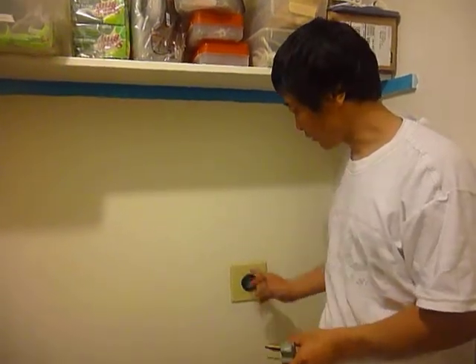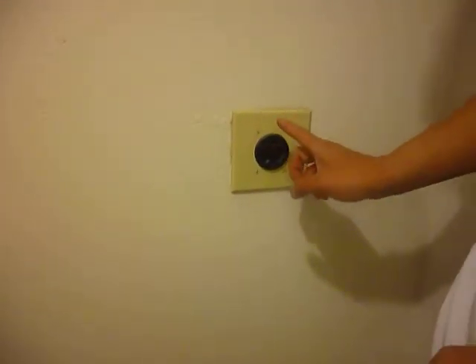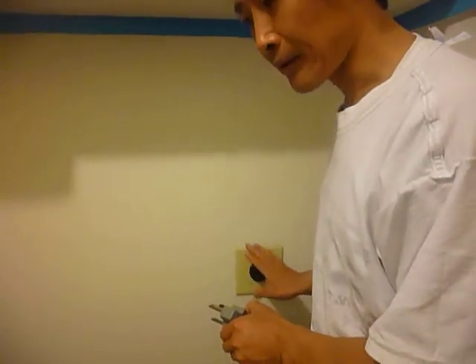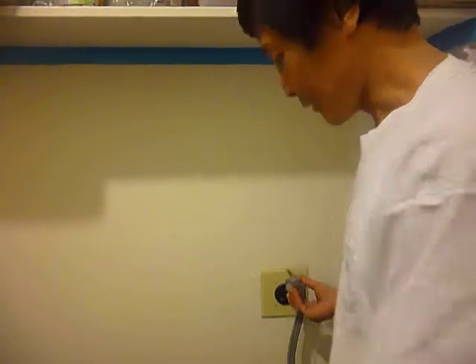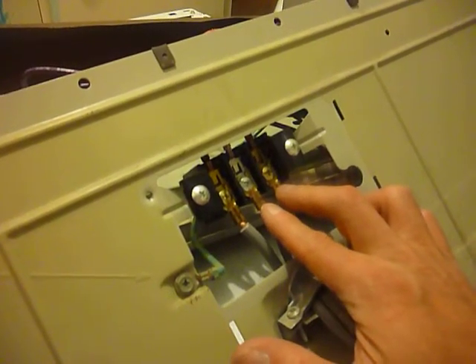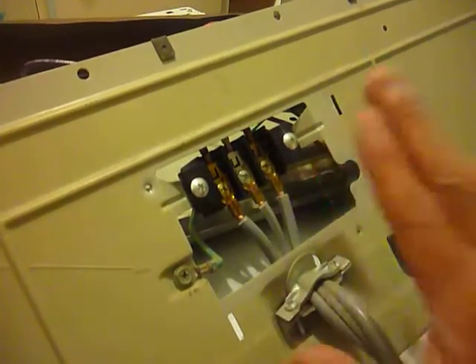The first thing we need to test is whether there's power at the outlet. There are three of them, and you need to test whether it's 220 or 110. We test this terminal — it's supposed to be 220 between those two. Between those two it's 110, and between those two it's 110 again.